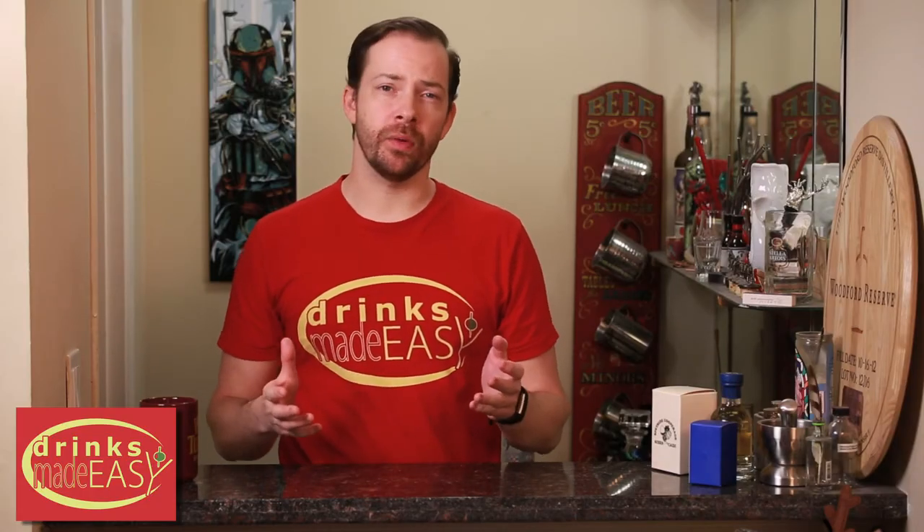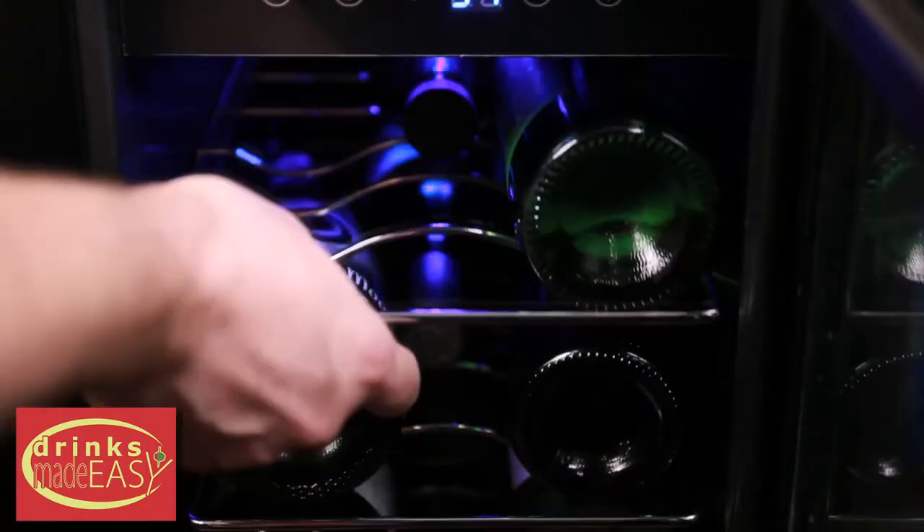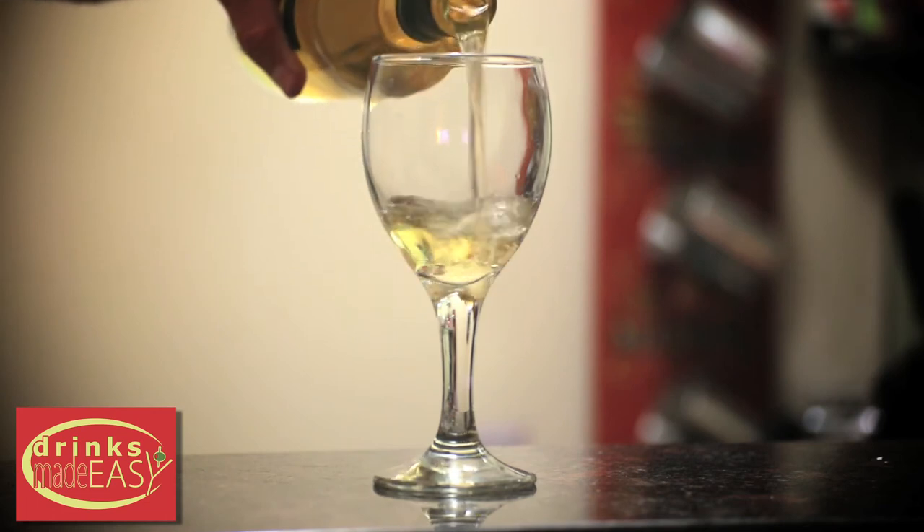When it arrives, it's pretty much ready to go with the exception of two handles that easily attach with screws, and that's about it. Plug it in and a couple hours later you have perfectly chilled beer, sodas, and wine.